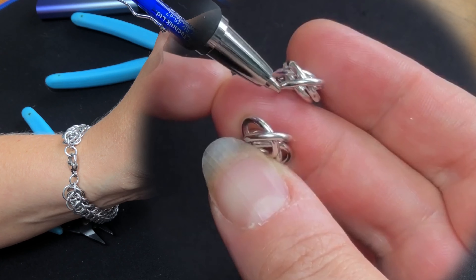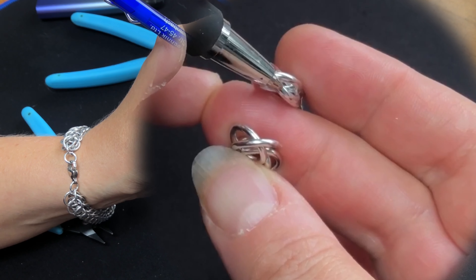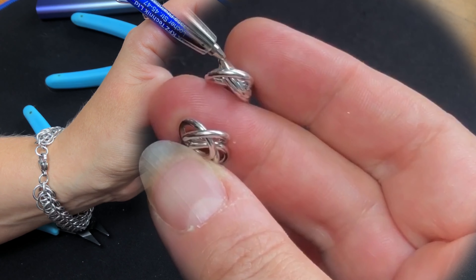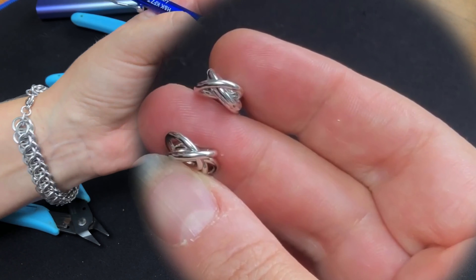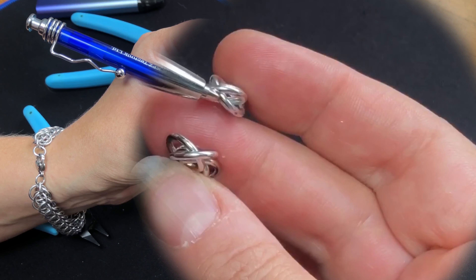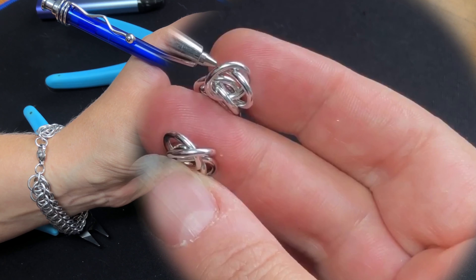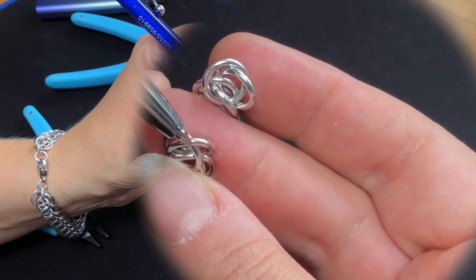I'm going to lift that one up. See them underneath there? That's the one we're going to open. Even though this one crosses over the top — ignore him. This is the one we want to open here, and when he's open we're going to capture that one there. Ignore the one that's on top. We're going for the ones that are underneath. We're going to take that one underneath, open him up, and join him onto that one. Then the one we ignored goes round and through the other one we ignored.